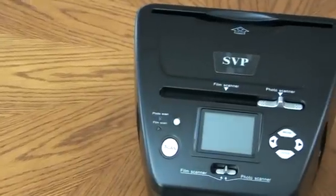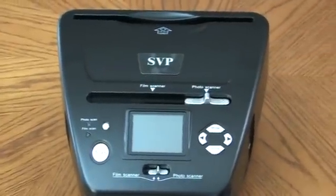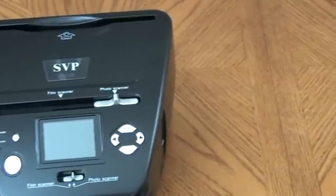The PS9700 is an all-in-one scanner that combines every tool that you'll need to help digitize and preserve your photos forever. It even scans 35mm film negatives, so it'll save you a trip to the photo shop. Here's how it works.